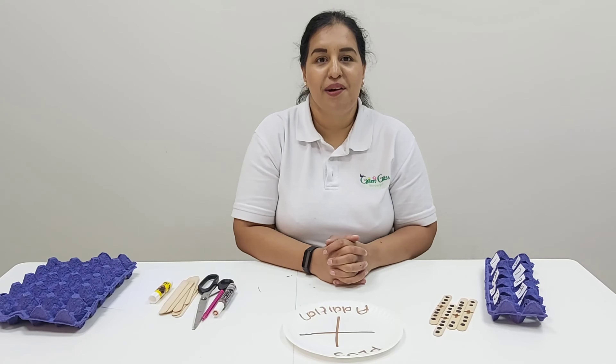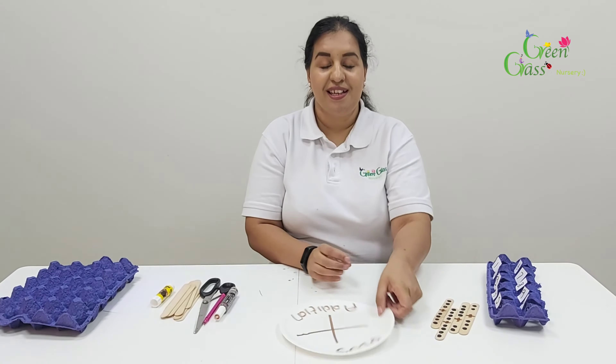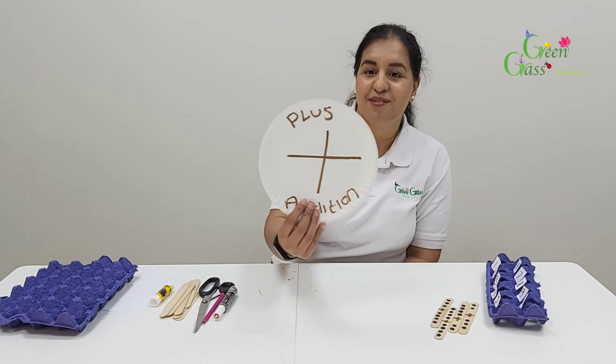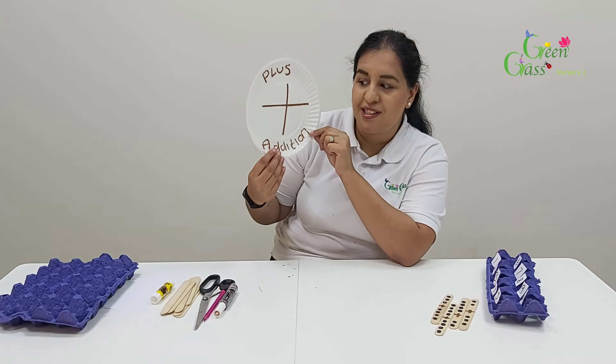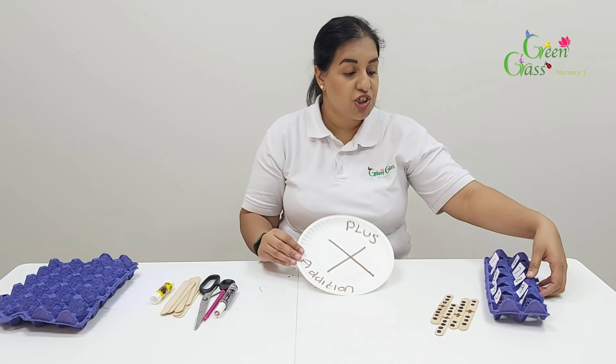Hi, good morning everyone! Hope you're all well. It's Miss Saima. Today I'm going to show you a lovely activity based on this sign. Can anybody tell me what the sign is called? It's a plus sign, yes, and we are going to do some addition activities.